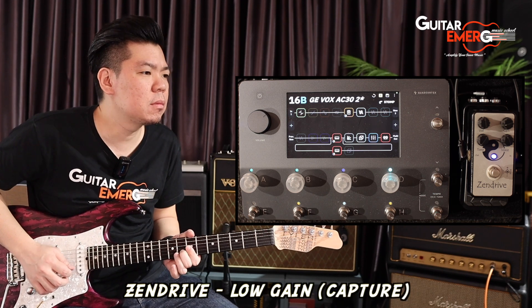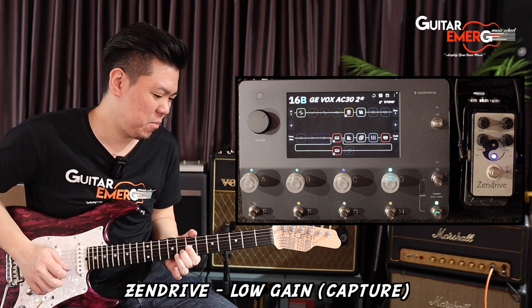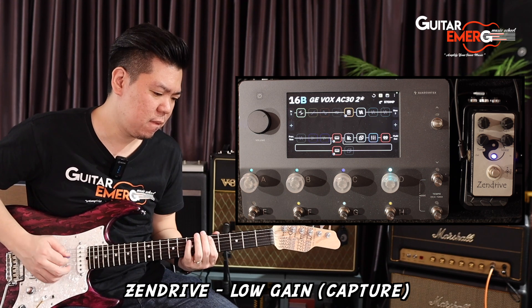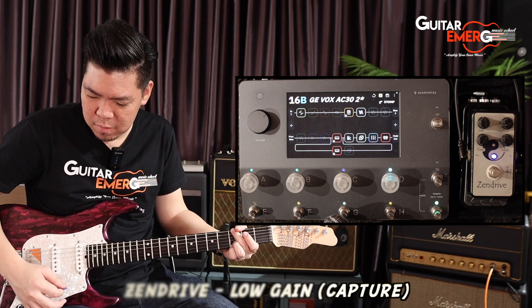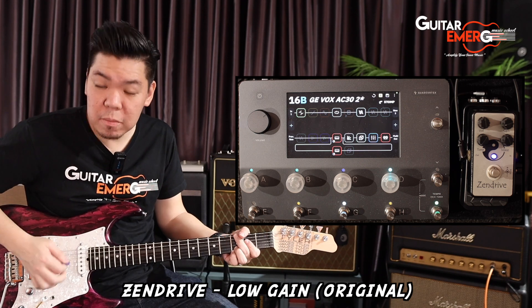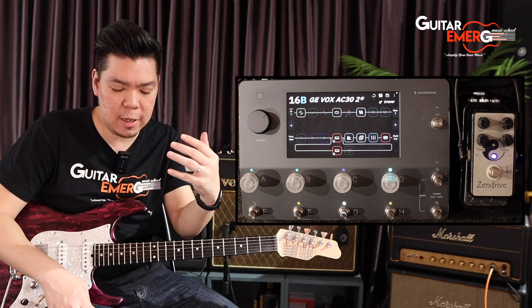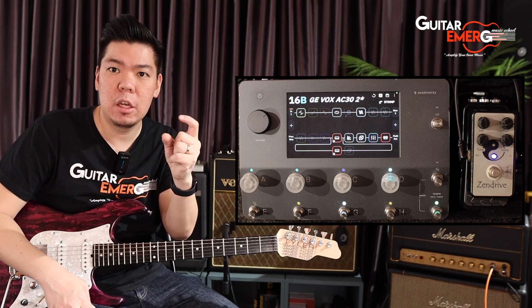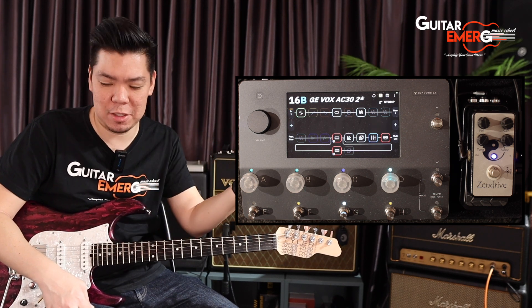The capture — just like the original tone with a bit more hair. That is the very first capture at the lower drive setting. I like how it just kicks on — definitely more low end to your sound, makes your lead line much thicker, and it really sings. That's beautiful.